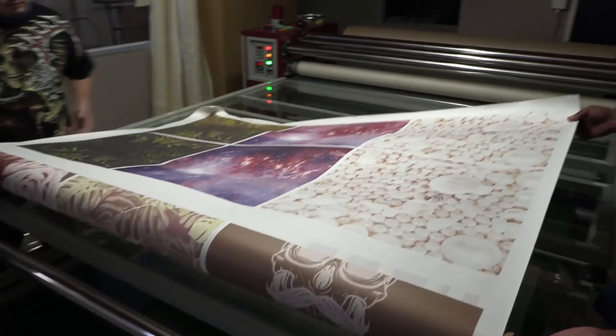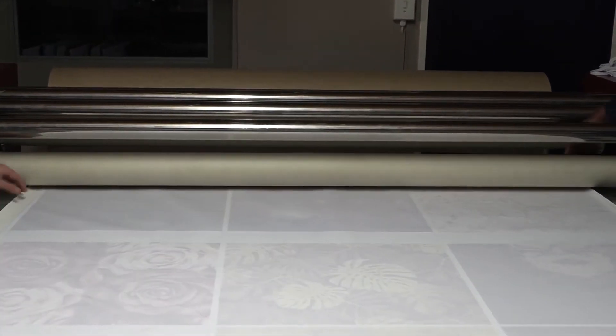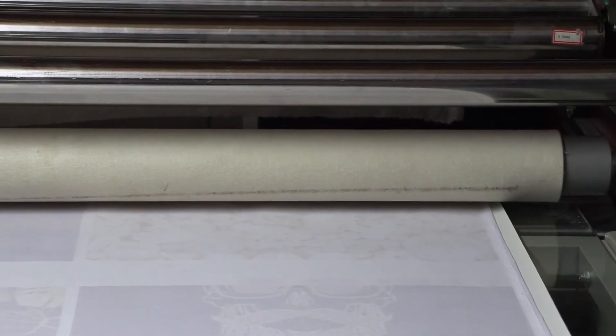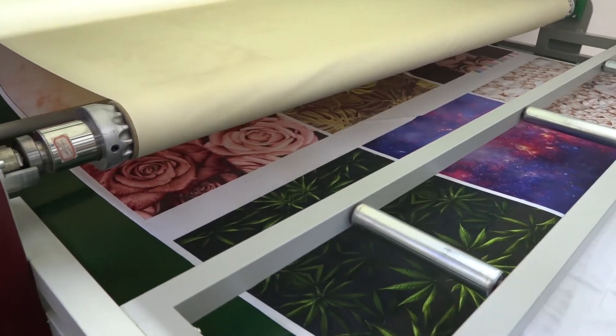Once the print is finished, it's off to go and have it heat pressed onto material — just like you would heat press a single item, except it's now on a larger surface with a really big heat press. And there is nothing wrong with outsourcing this part of the job. After all, it's the final product that counts.